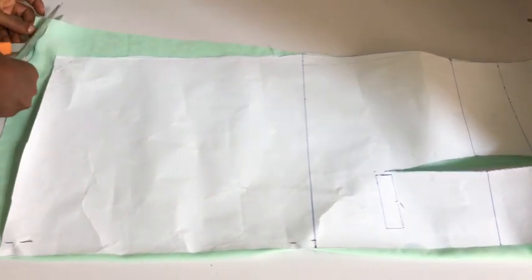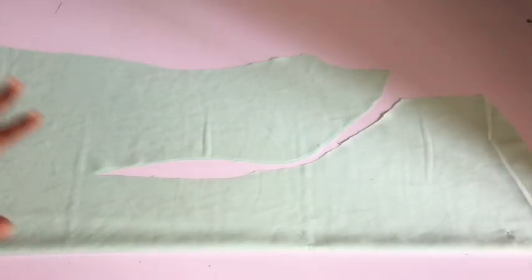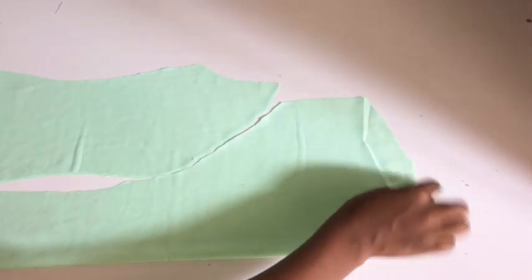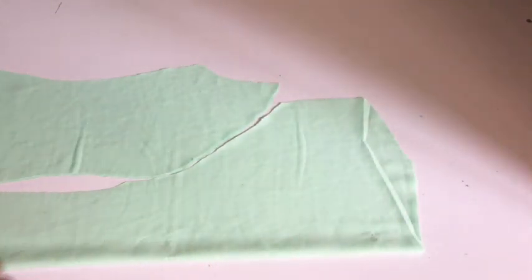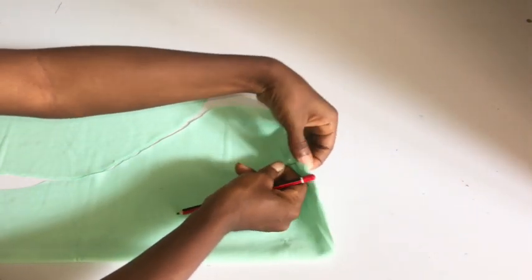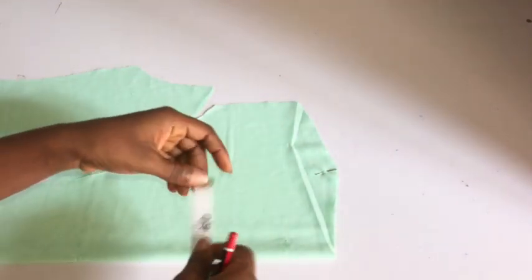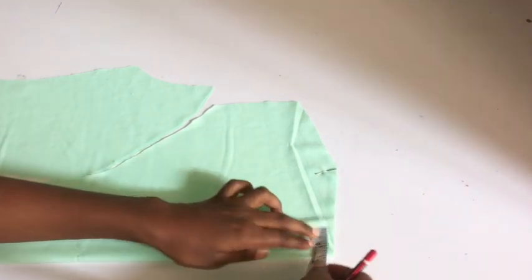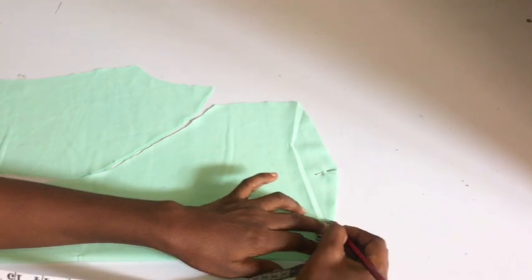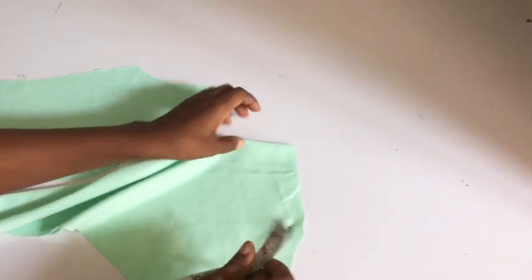I'm going to remove my pattern paper from my fabric. My fabric is folded into two, meaning my center front is unfolded. The next thing I'm going to do is take my dart on the neckline area — remember I left one inch for my dart intake on the neckline. I'll first pin my shoulders together so my fabric doesn't move, then go inward from the center front by 2.5 inches.